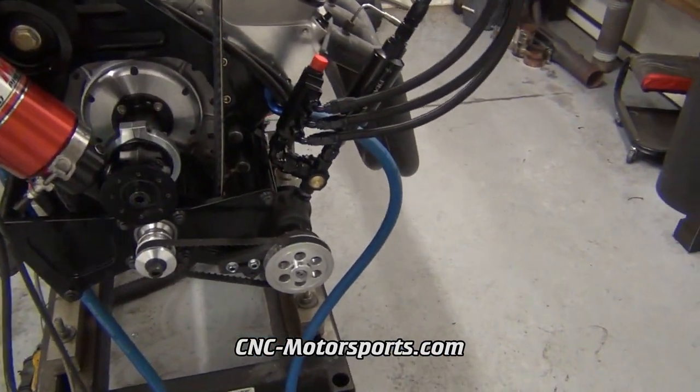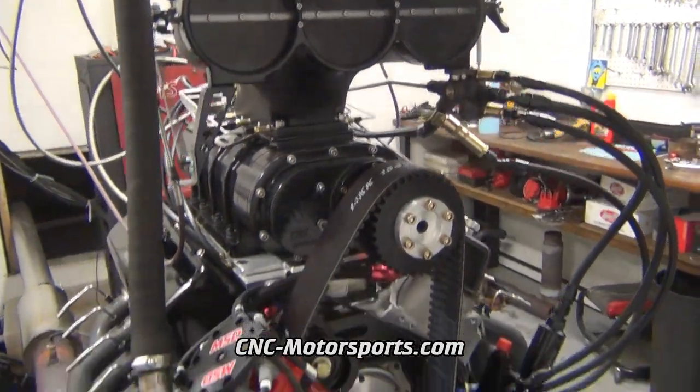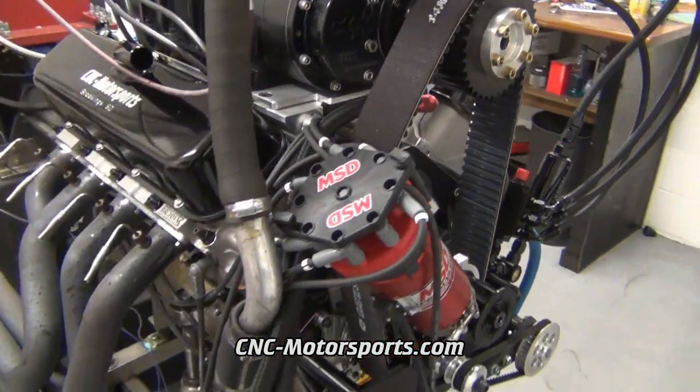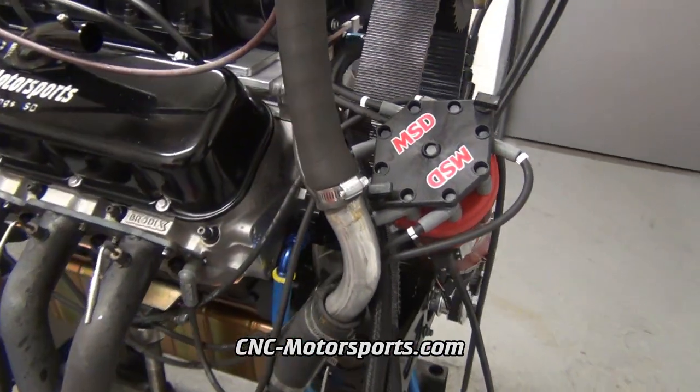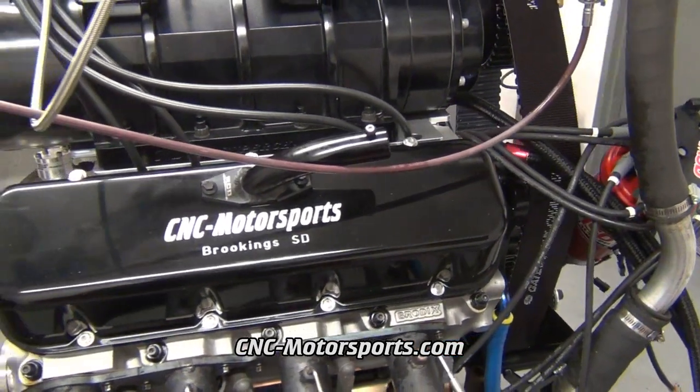Belt driven fuel pump, some billet blower shaft rockers, intake manifold ported to the cylinder heads, our custom grind camshaft, shaft rockers.